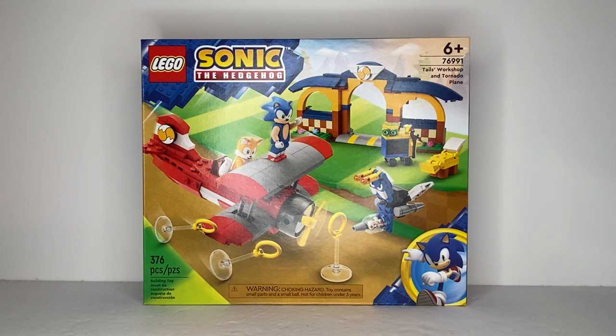Greetings people of the internet, I am RKing3000 coming at you with another review, and this time it is the LEGO Sonic the Hedgehog Tails' Workshop and Tornado Plane.